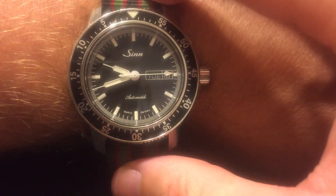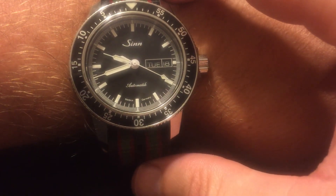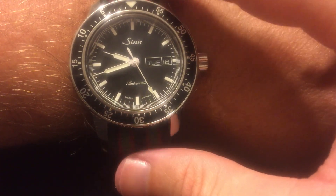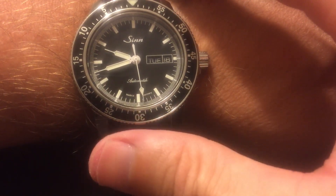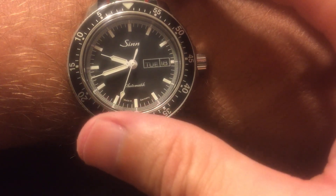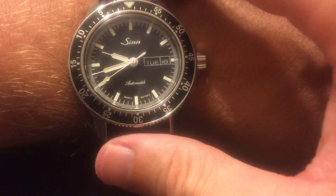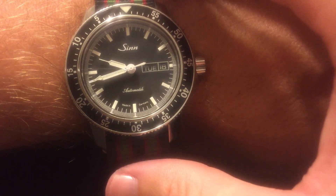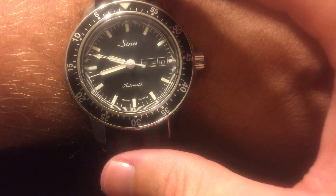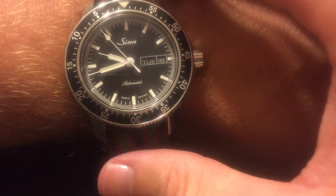Overall I would rate this a 10 out of 10. I have no problems with it whatsoever. The Selita movement is really spot-on — I've had a lot of good luck with Selita movements. They decorate it with their own in-house styling on the caseback, which you've all seen. There's also a white dial version, which I've heard looks really killer — I almost got it but they were sold out when I ordered.